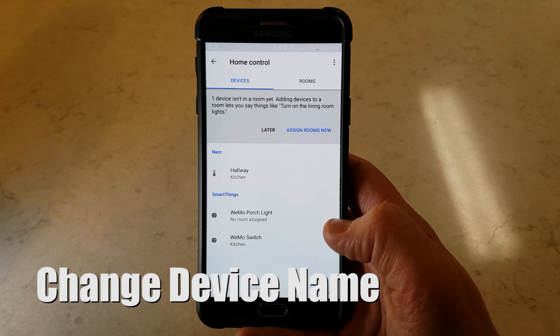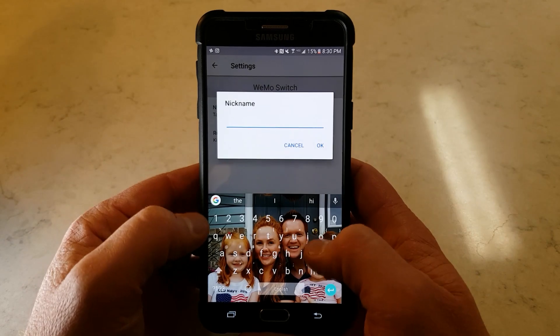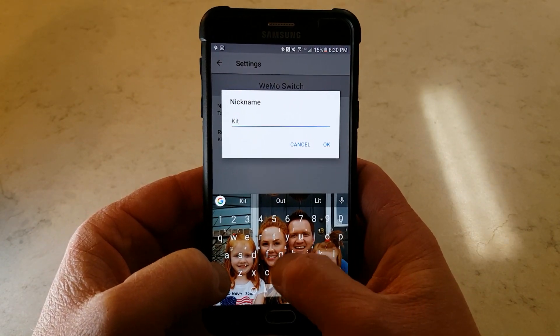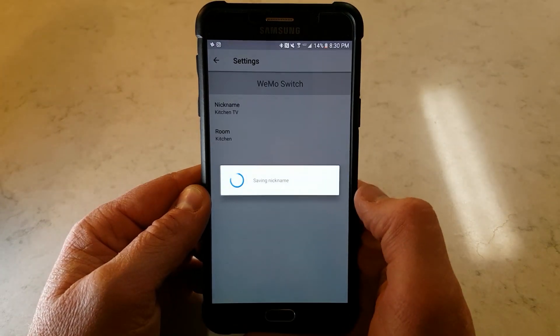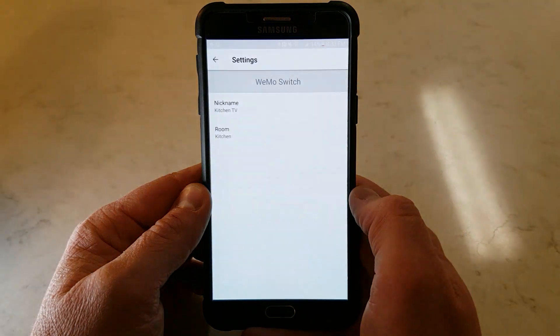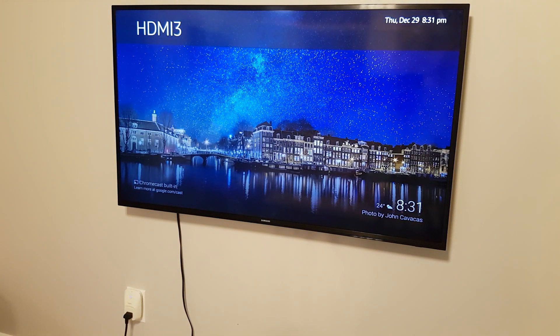In the Google Home app, I can also go into the Wiimote switch and give it a nickname. Here I'll say "kitchen TV." Okay Google, turn on kitchen TV. Okay Google, turn off kitchen TV. You got it, turning the kitchen TV off.